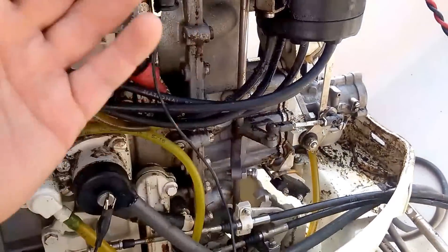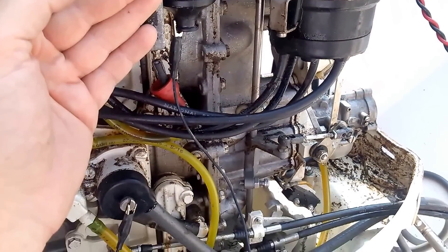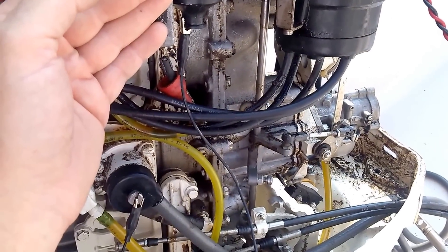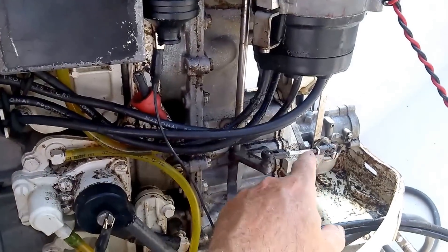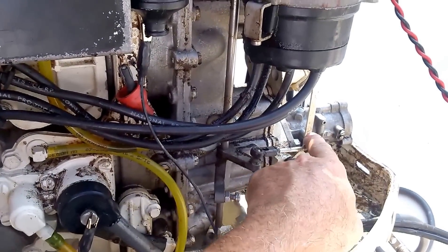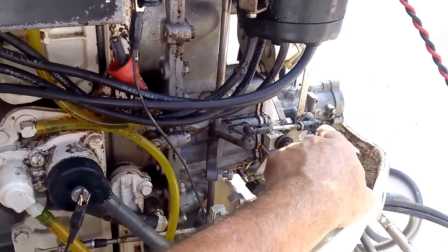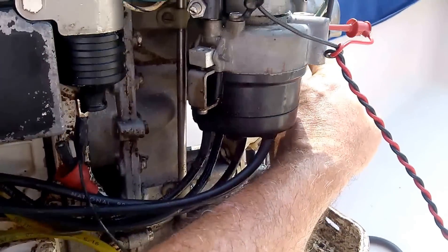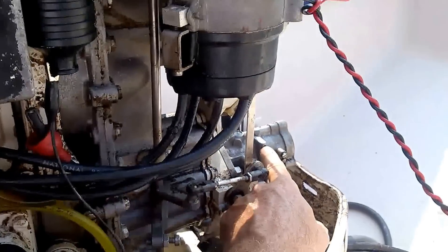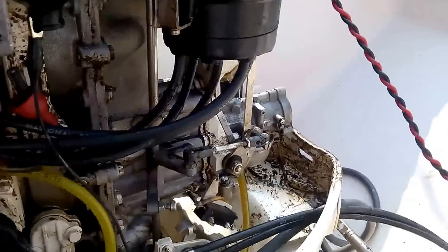This engine had been gone into back in the middle 80s by one of the local marinas, which is now out of business. I wonder if that could be anywhere near related. One thing I noticed when I got into this thing was that the throttle butterflies in the wide open throttle position only went open about halfway. And in the course of cleaning the carburetors out, the float levels were set way off — too low. Can't really get anything out of the engine like that.